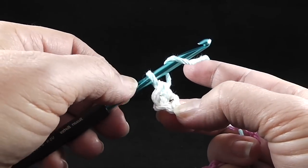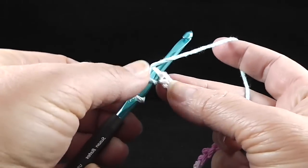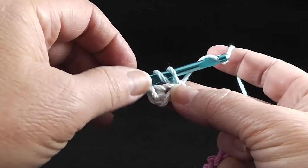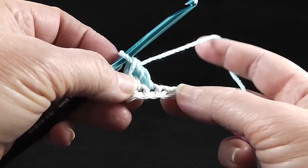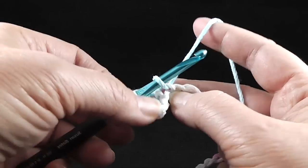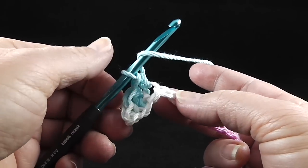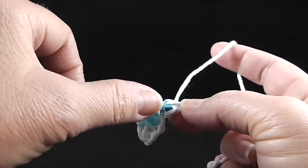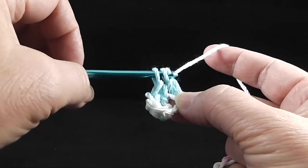The next stitch is going to be a double crochet. We're going to wrap the hook before we stick it in, stick it into the chain, pull up a loop — we have three loops on our hook — yarn over, pull through two, yarn over, pull through two. Now we're going to go back to a single crochet: stick the hook in, pull up a loop, yarn over, pull through two. And then back to the double crochet: wrap the hook, stick the hook in, pull up a loop, yarn over, pull through two, yarn over, pull through two.